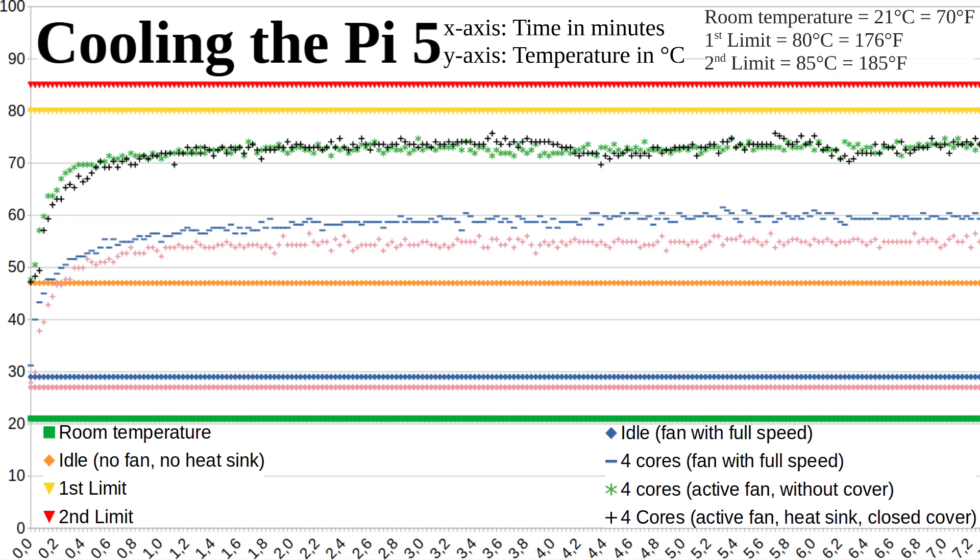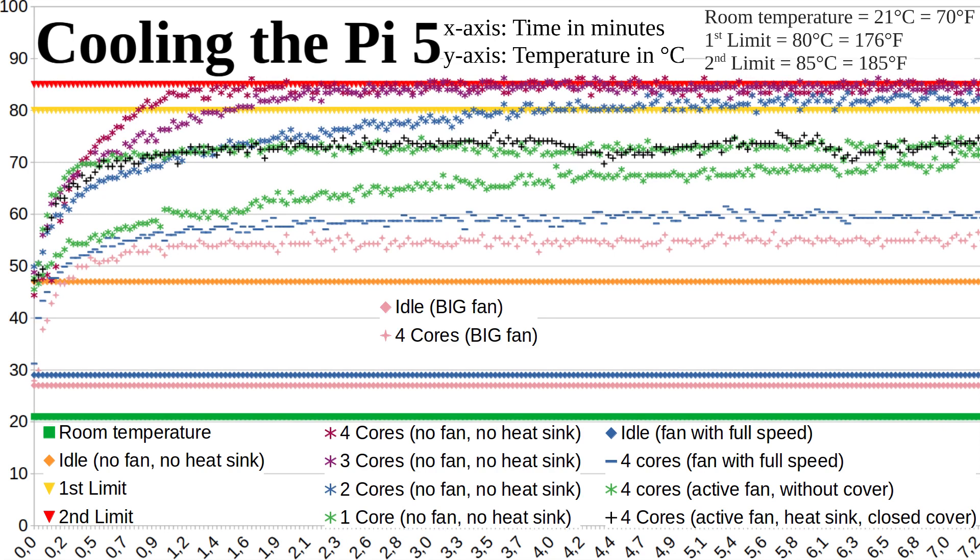So overall, the official case probably doesn't offer the best cooling, but it does offer good cooling. That's all for today. Next time I will compare the performance of the Pi 4 against the Pi 5, so stay tuned and subscribe. Have a nice day!